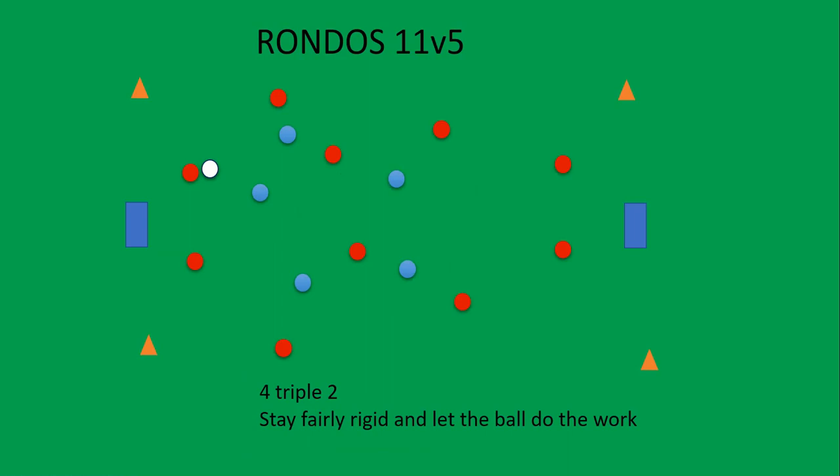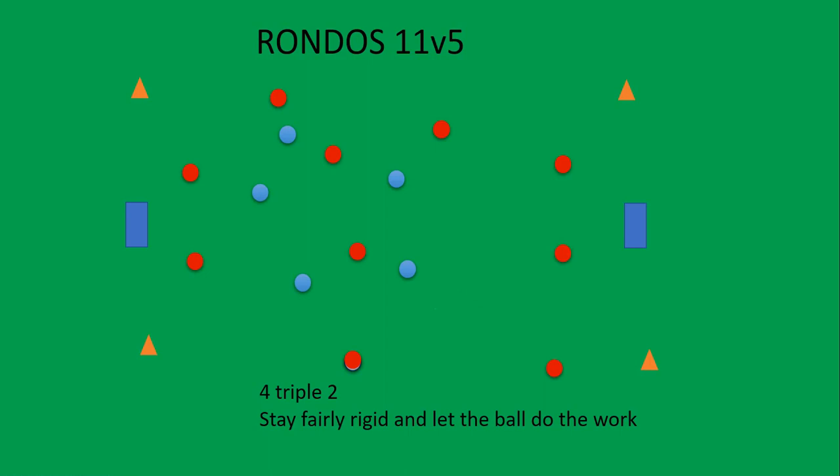This is the 4-2-2-2 again. If you remember that video, we actually want to play through these link players — so we want it to come into the link or screen and then out. That's where our width is going to come from. If you play with a back three, like a 3-2-3-2, you could do the same thing, but it's important to stay fairly rigid so the formation is there. Set up in the original setup and go again. Give these rondos a go — take the ones you like. I'm going to do them all for sure. Let me know how you get on. Good luck.